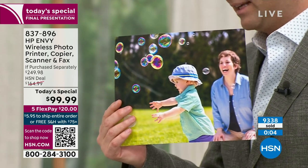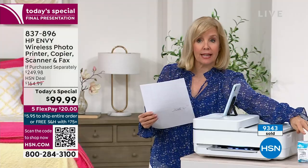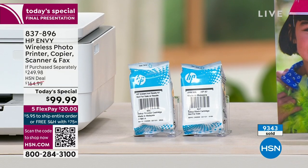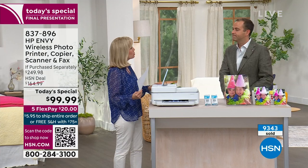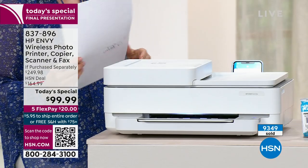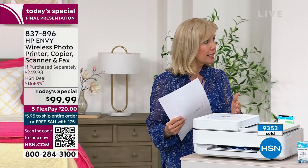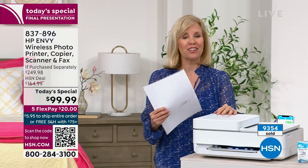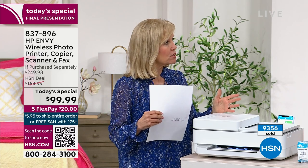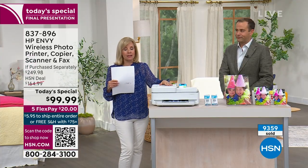Not forgetting — it's free shipping and handling as well. You're getting full-size ink cartridges with it, so you don't even have to go to the store. It will come right to your house. And I don't know when or if HP will be able to get enough quantity for another Today's Special. In the past few years, there have only been two Today's Specials — it's so hard to find these.